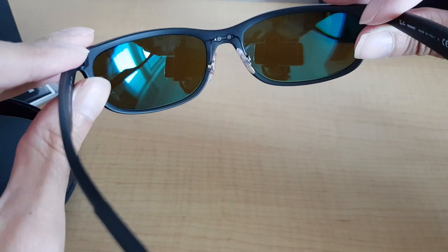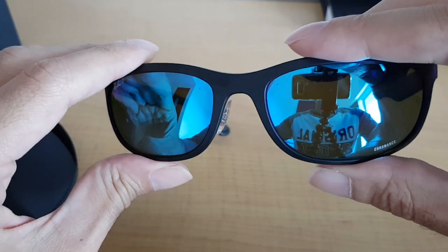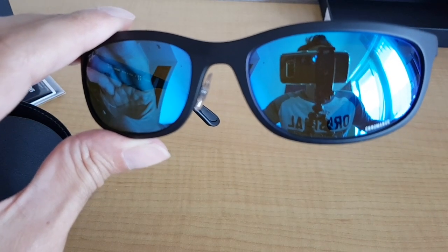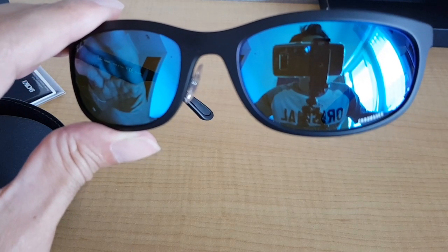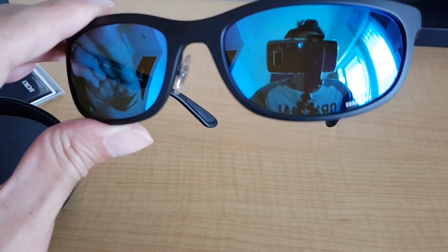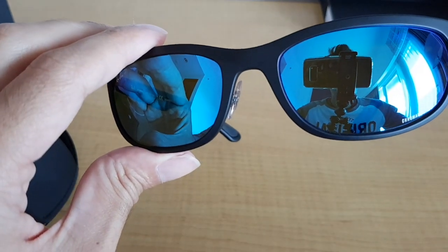The inside of the glass has a different color than the outside. The outside is kind of bluish — it's called the blue mirror Chromance. They have several different colors: the black mirror Chromance, tortoise or brown mirror Chromance, and this one the black blue mirror Chromance. So the same glasses come in three colors.